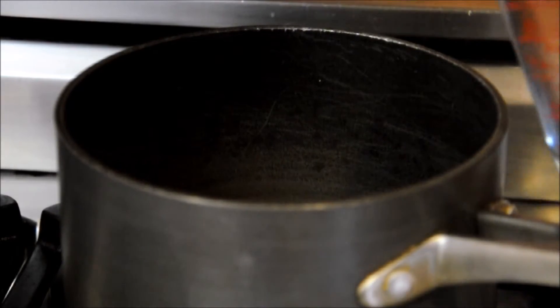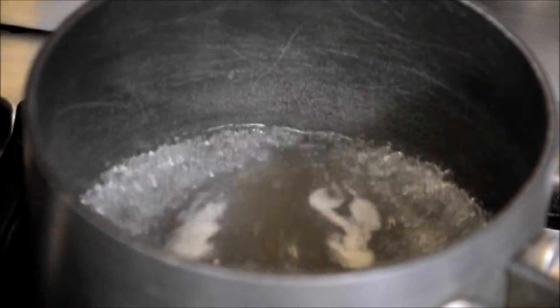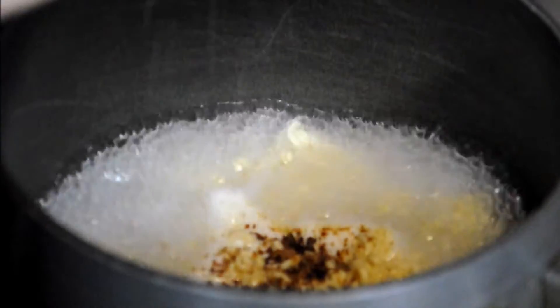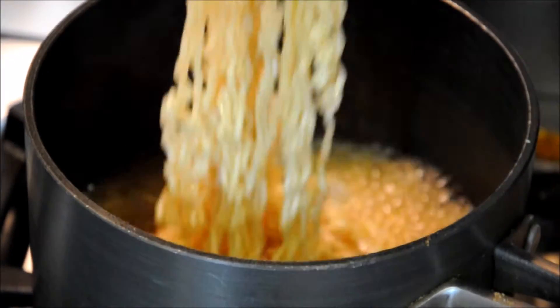Okay, so start with the saucepan and boil some water. Add the ramen noodles and cook for two minutes, then add the flavor pack. Cook for another three minutes and then turn off the heat.